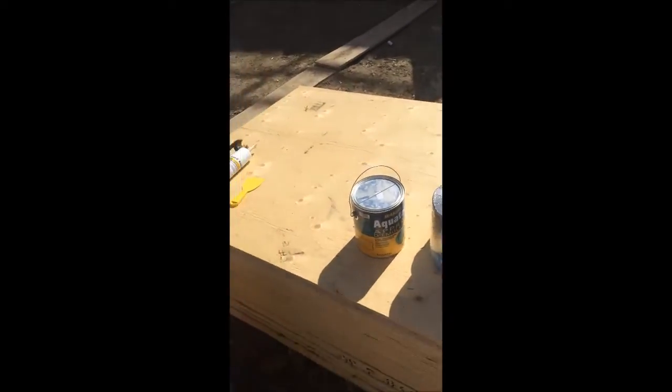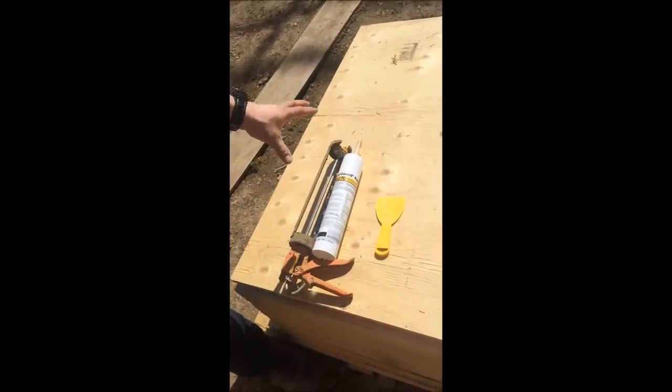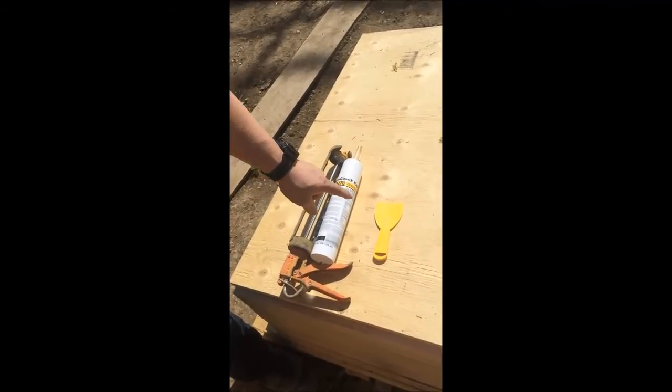So now if we go to Rapid Seal, this is all that's required for the same job as that. It's a caulking gun, the product, and a trowel.